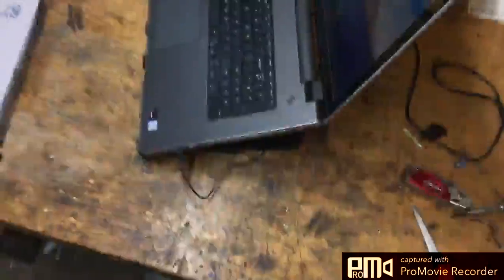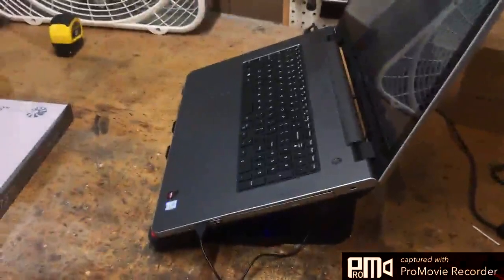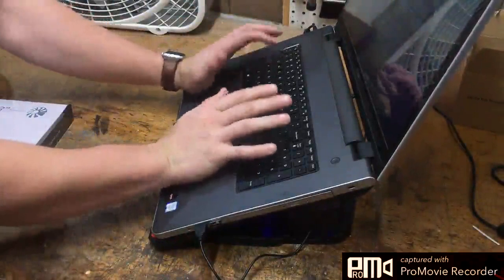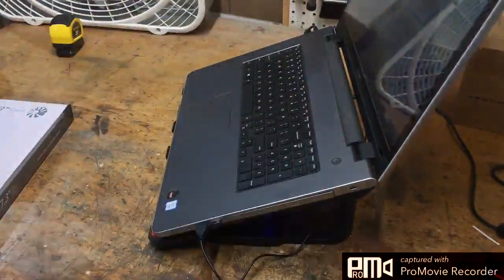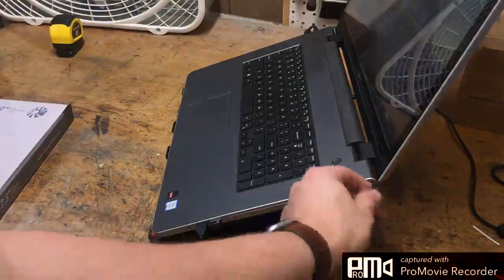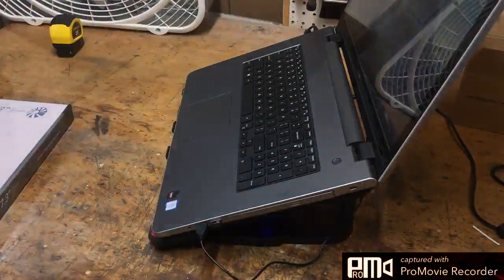I'll lower the camera down to show you the angle that you can achieve. So if I'm typing, it's a nice angle. I mean, that's the highest setting — it's not too steep. The cord is long enough to reach the sides, and probably the other side too.